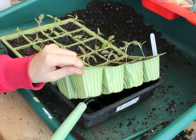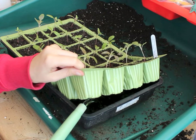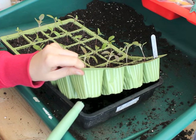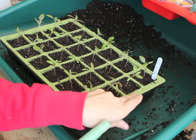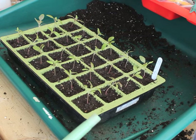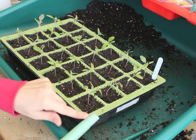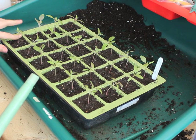Pour some water in there so they can soak it up from the bottom. I've kept this water in the conservatory so it's not completely cold — it's warmed up a bit from the sun. Hopefully it doesn't shock them and they'll be happy and watered.